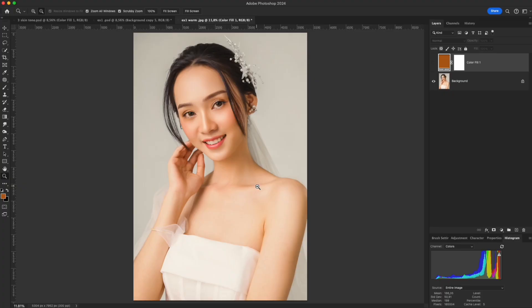Want to turn warm yellow skin into a cool white tone while keeping it natural? This video will show you how to do that fast and easily in Photoshop. Before we start, let's understand how skin color is actually formed.